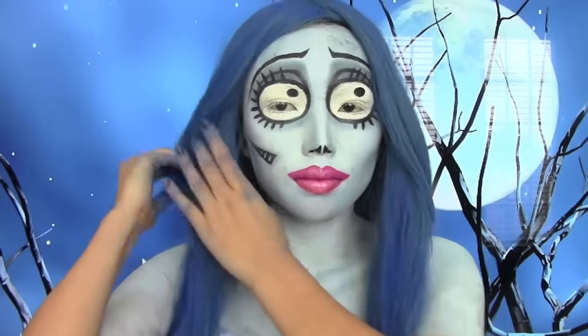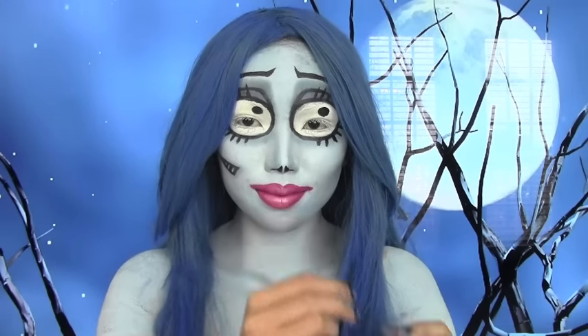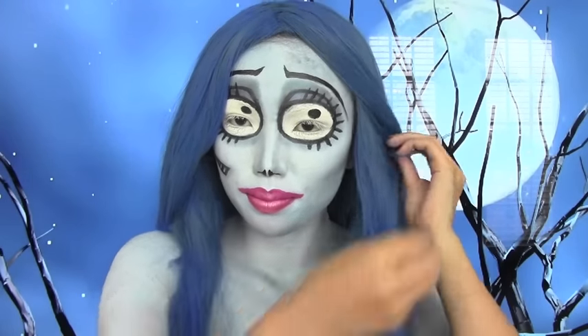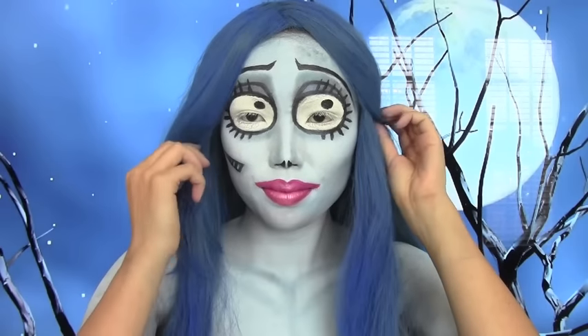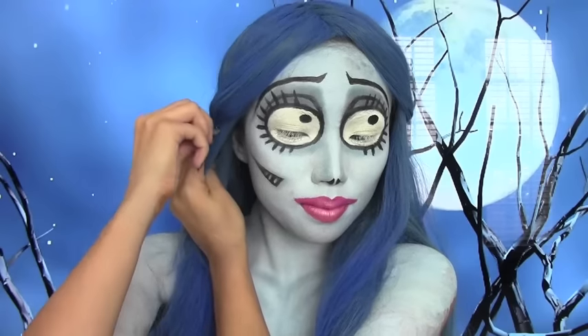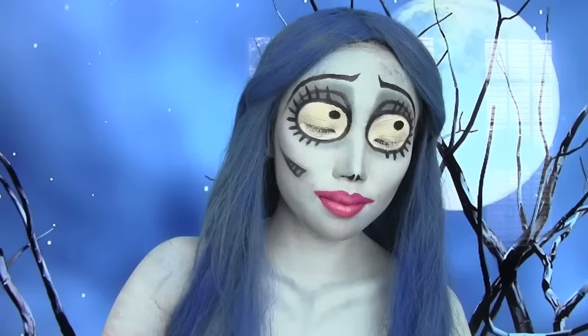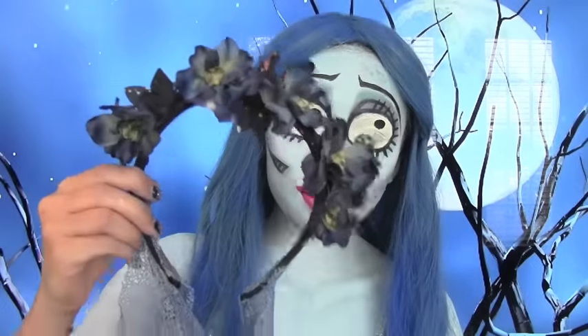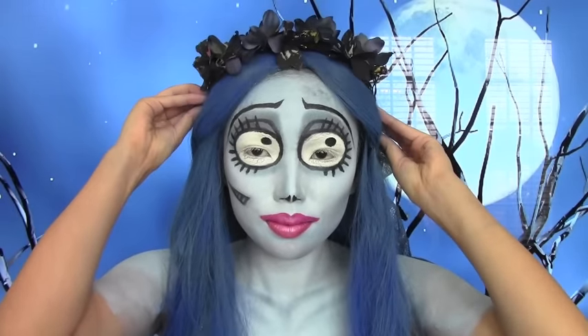So I sprayed some blue hairspray on it - it's all over my fingers right now! After that, take a black bobby pin and just pin the sides. Last but not least, grab your flower headband and your ripped veil, and of course don't forget to put on the dress - and then the look is complete!